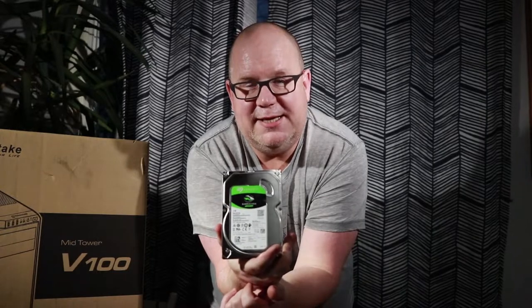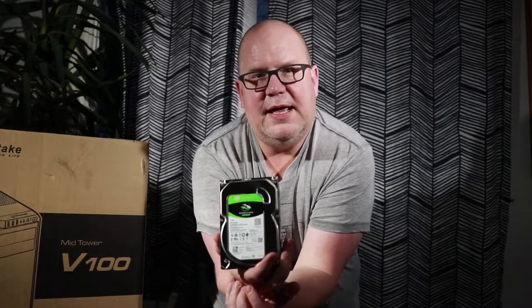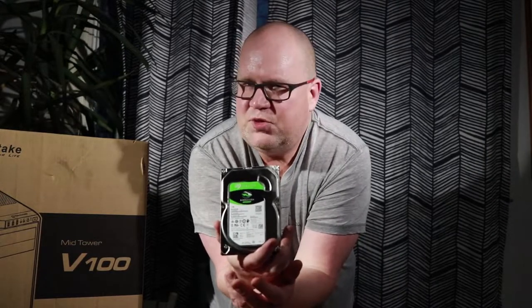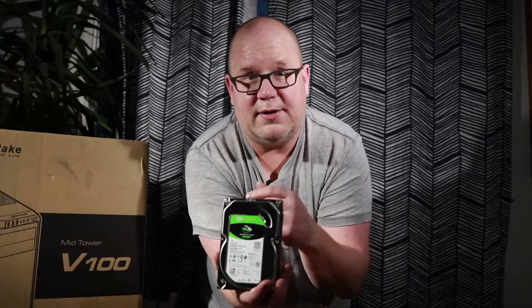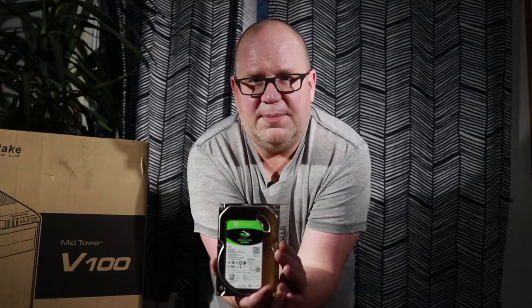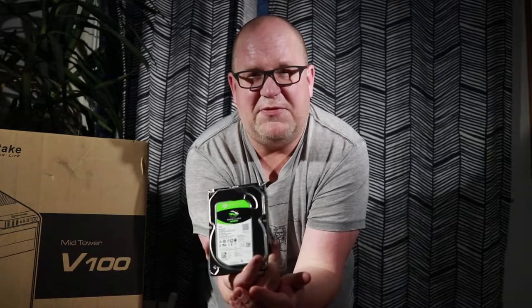For storage, we've got a Seagate Barracuda 2TB. When you're doing audio it doesn't take up a ton of room, but as you do more podcast episodes you are going to find that you fill up a drive pretty quick. Two terabytes is recommended to start, and then you can add more on later or even a network storage device like a NAS. For right now, two terabytes is going to get you up and running, and these things are dirt cheap at about 50 bucks.